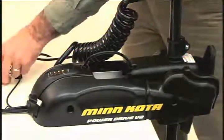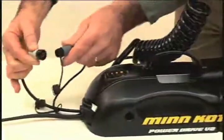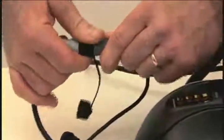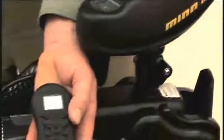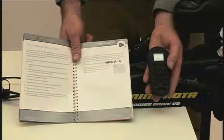Now, connect the iPilot cable to the motor cable while verifying proper orientation. Make sure the connector nut is tight. Your iPilot installation is now complete. To ensure everything is working properly before getting on the water, please refer to the verifying installation section of your owner's manual.